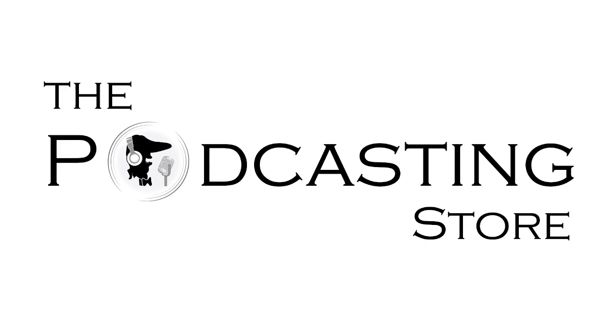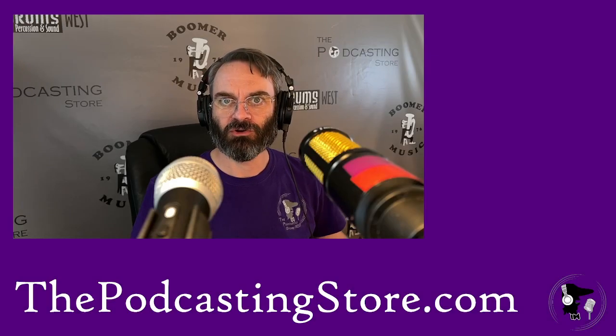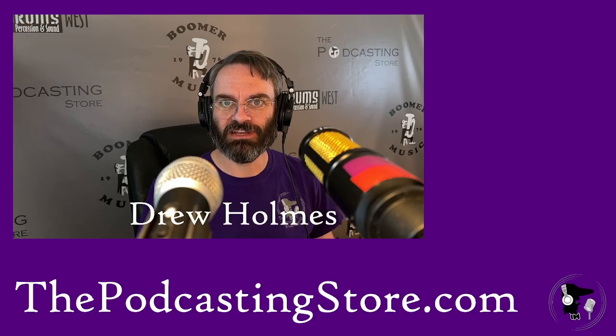This is Drew with ThePodcastingStore.com, your one-stop shop for all things podcasting and remote learning. Greetings and welcome to another gear demonstration video.